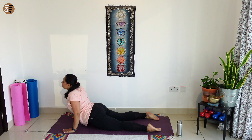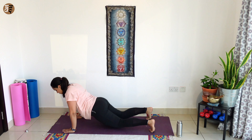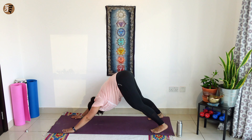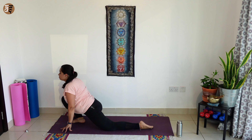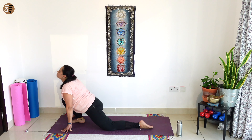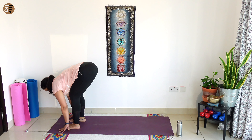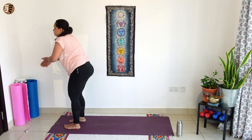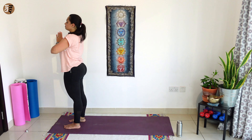Breathe in, cobra. Breathe out, tuck your toes, downward dog. Breathe in, right leg forward, look up. As you breathe out, left leg forward, forward bend. As you breathe in, take your hands all the way up. Breathing out, hands to your chest.